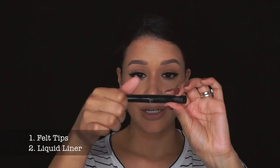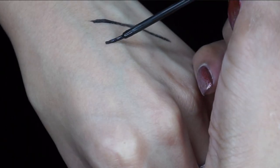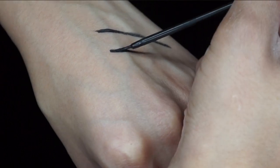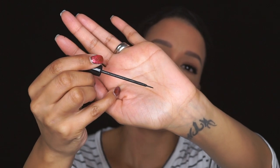Another tool you can use is a liquid liner. For example, this is the NYC liquid liner, which I'm sure you guys have heard me talk about in the past. It comes with a little brush, and it makes it very easy for you to do your liner. This is probably my favorite tool to use.